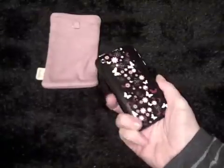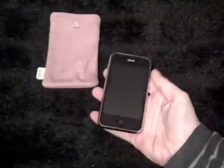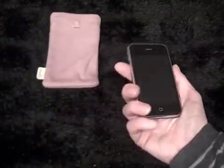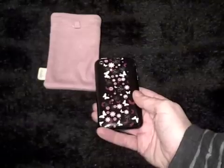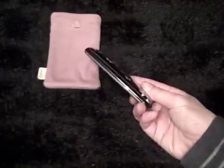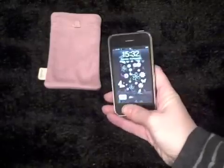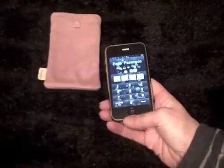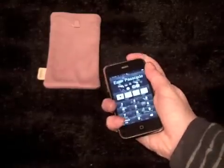I prefer not to use cases; I just think it feels better when it's nearly naked. So I've currently got the anti-glare Power Support on the front, which I love and will never go back to having smeary fingerprints again, and the Decal Girl whimsical design on the back, which I really like. It looks fantastic on the black phone, but I've actually taken the decal skin off the front.